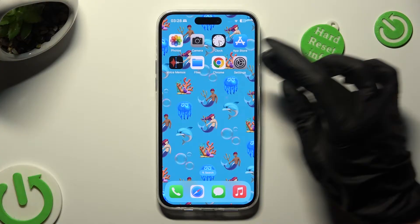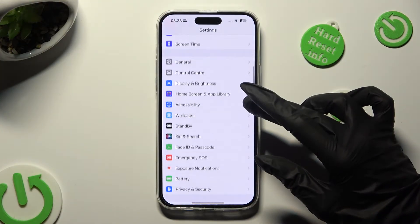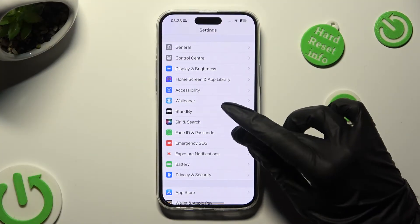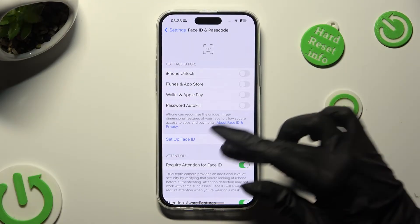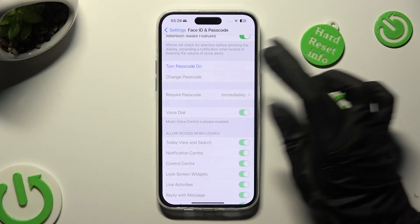Begin by going into the device's settings and scrolling down to access Face ID and Passcode. Now you need to scroll down and click on Turn Passcode On.